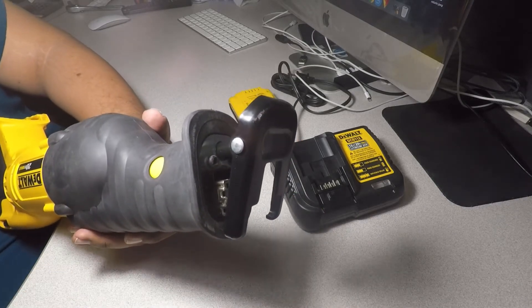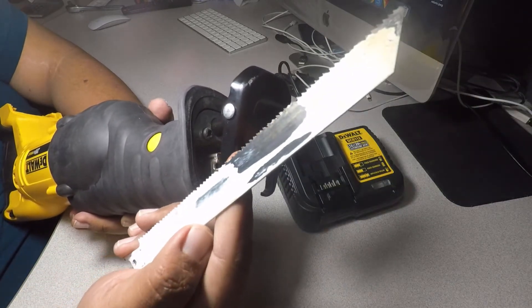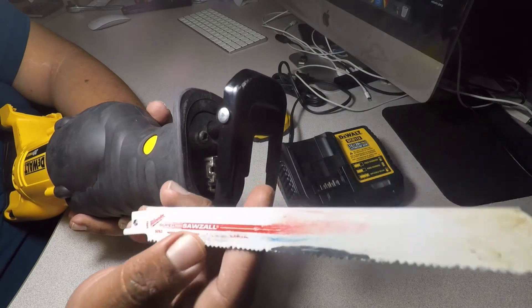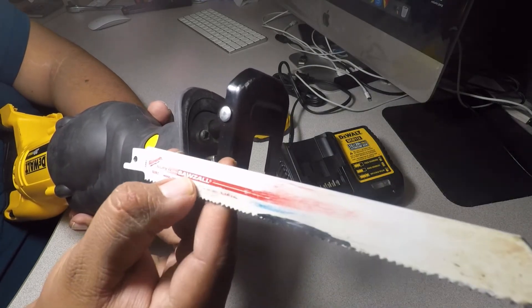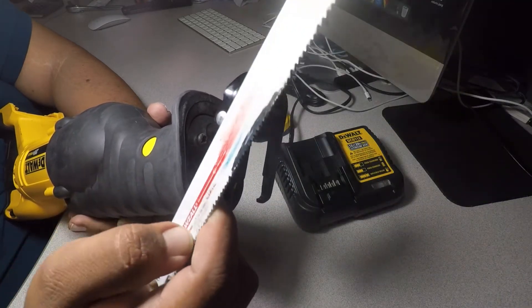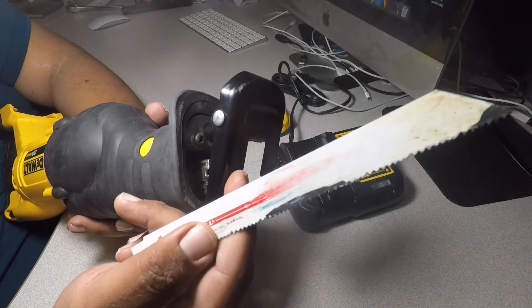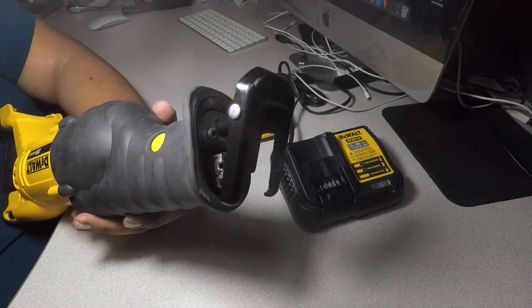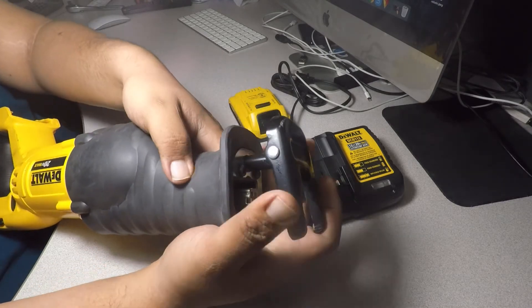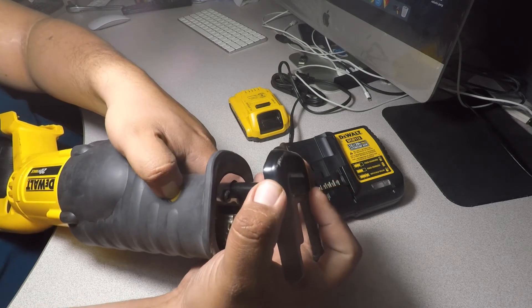It's a Milwaukee blade — wood and metal cutting — so it'll cut both. Good for drywalls and all that. It's a real good blade from Milwaukee. And yeah, this is the button to adjust the plate or the base, whatever you want to call it.